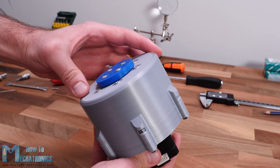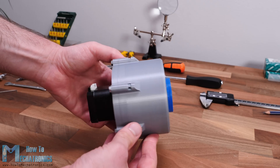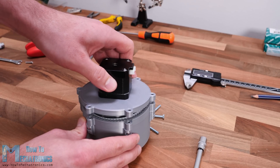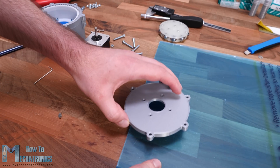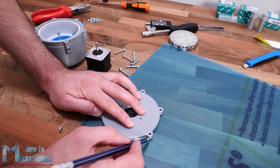Our strain wave gear or harmonic drive is now done. But as I finished I thought that completing the gear set like this is kind of boring because we can see nothing except a slow rotating output shaft. Therefore I decided to replace the 3D printed gear set lid with an acrylic one so we can also see what's going on inside.